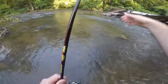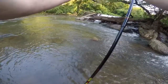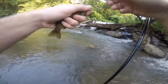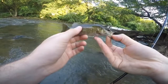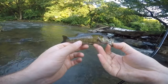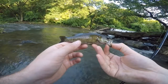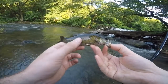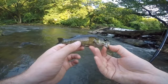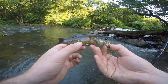The GoPro wasn't on, but I just caught a smallmouth — tiny guy, but nonetheless still another fish. I wish I would have captured it, but it was a little guy anyway. That's two for the Rebel brand Crawfish lure. I'm going to keep casting with it, though I do want to switch back to the worms eventually.